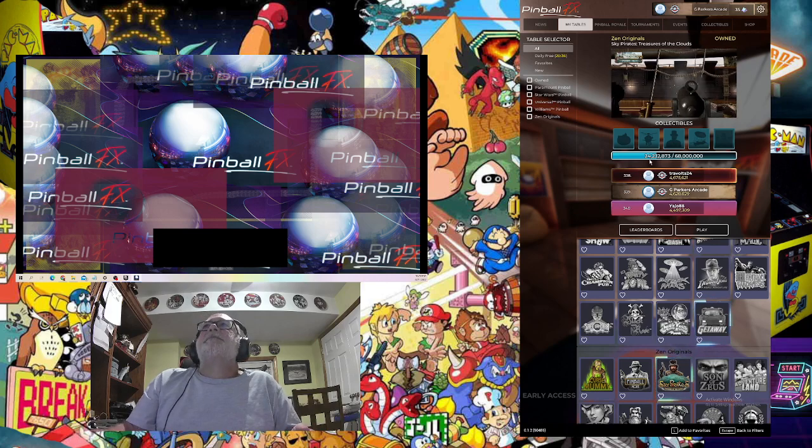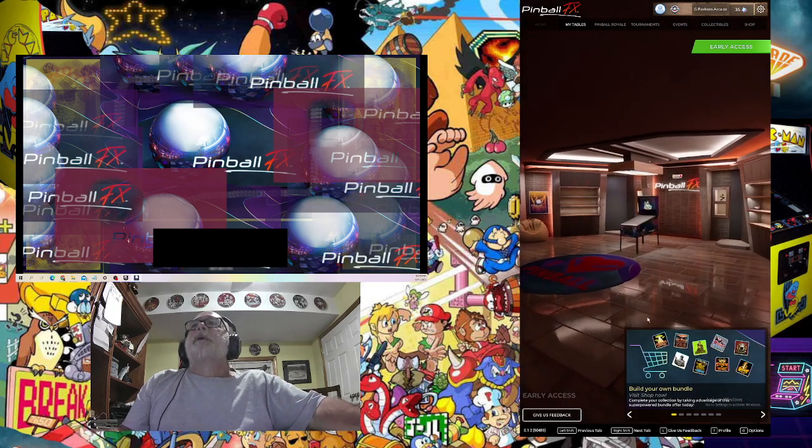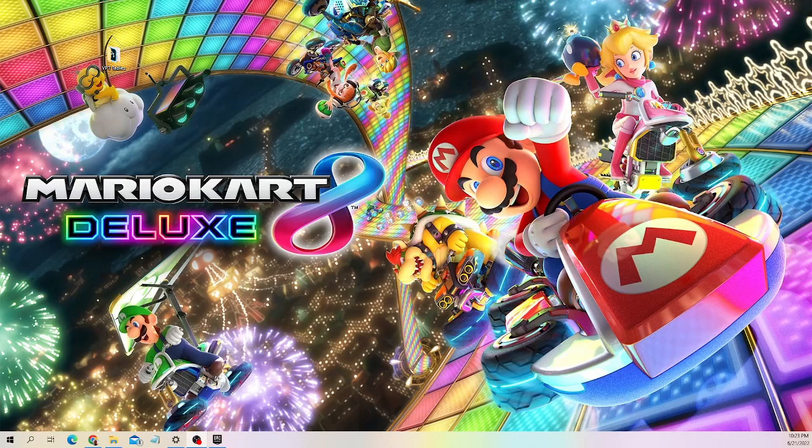Now let me back out of here and take you over to show you where these files go and make sure everything is working properly. You have to change the screen — remember, in FX3 it automatically rotated your screen for you. In Pinball FX, you have to manually set your screen to portrait mode. I explained that in my other video, which I'll leave a link to.